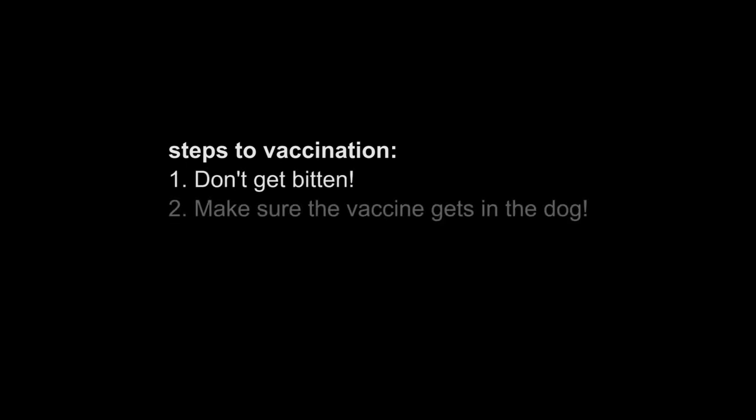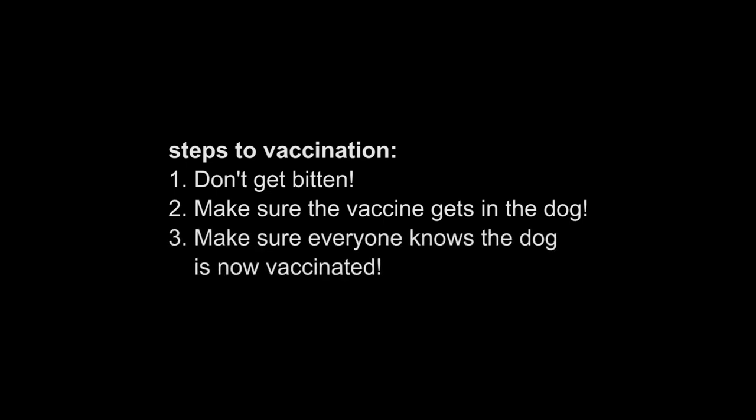Once you're ready to vaccinate the dog, we have three simple steps. Number one, don't get bitten. Number two, make sure the vaccine gets in the dog. And number three, make sure everybody knows the dog is vaccinated.